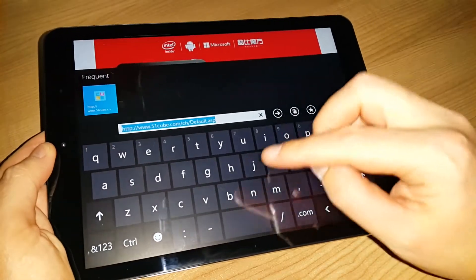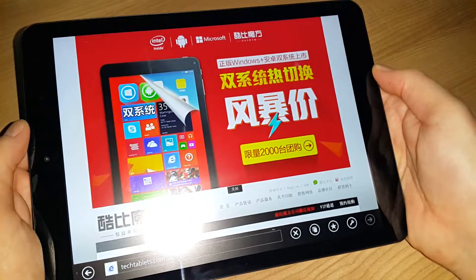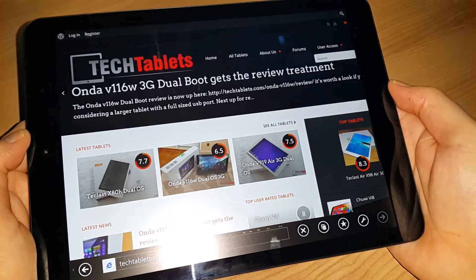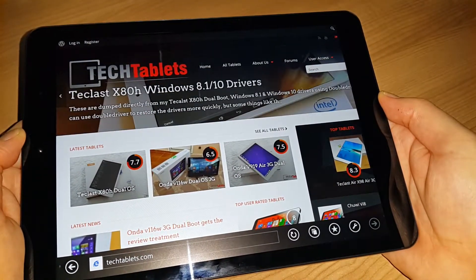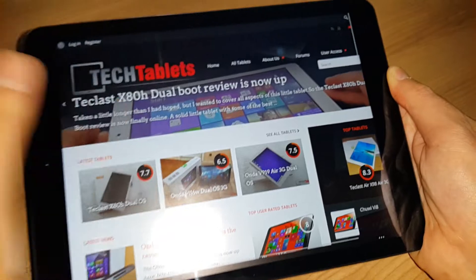I'll just type in 'Tech Tablets' and see how fast that loads. It's not exactly the lightest of websites when it comes to images and everything, but that didn't seem to take too long to load — not too bad.